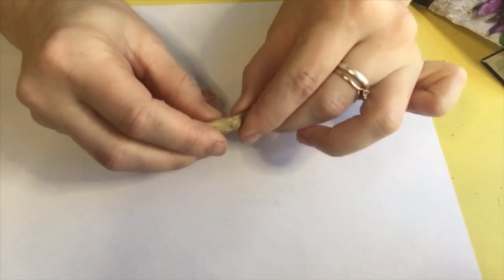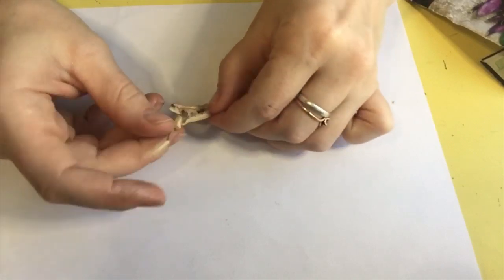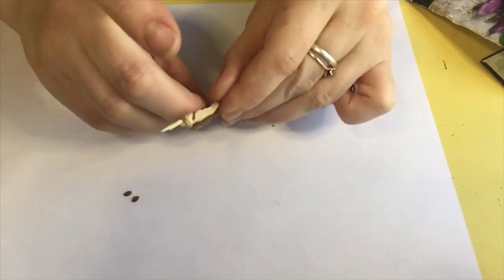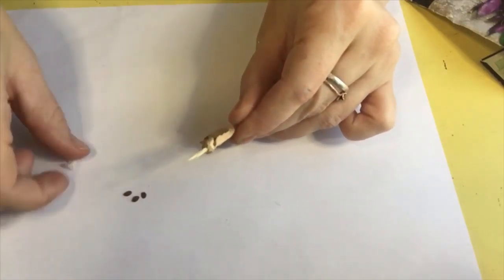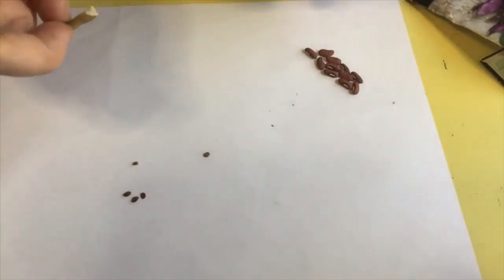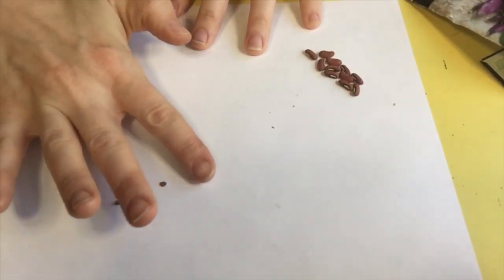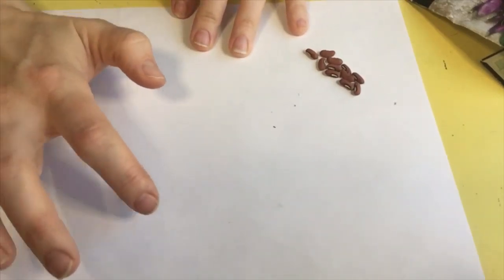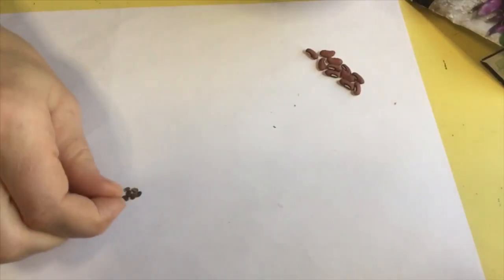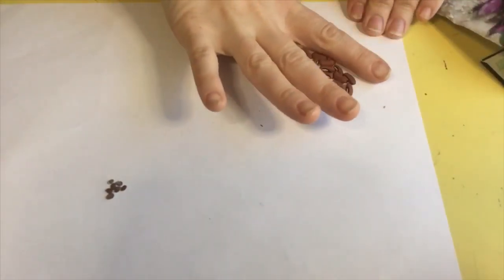A radish pod is very similar — once it's all dried out you just break it open, and you'll find inside you have some radish seeds. This is a black Spanish radish so the seeds are a little bit bigger, but they all come out basically the same. For flowers, the seeds are in the center generally, though it depends on the variety. But for most kinds of seeds, they're all about the same.